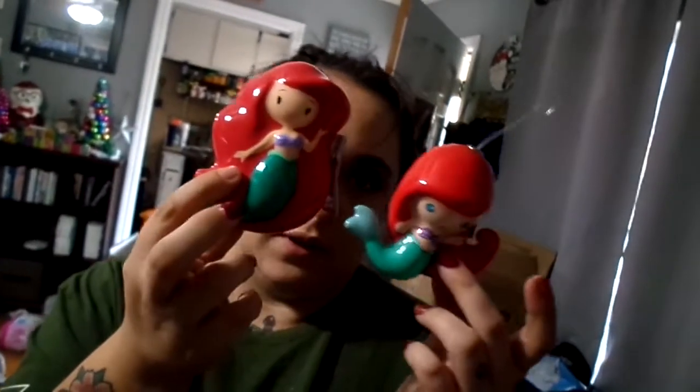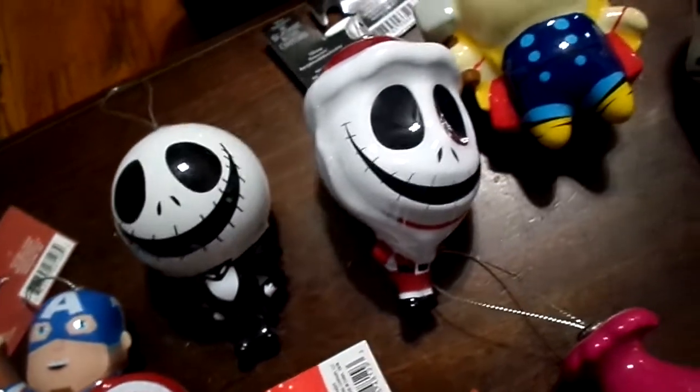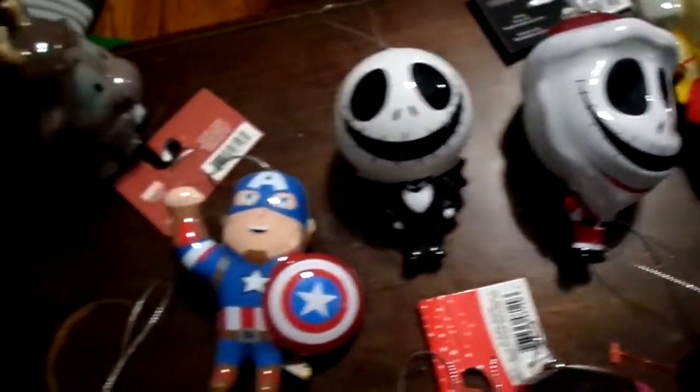We plan on looking for new ones every year — they do make new ones each year. We do have two different Mickey and Minnie Mice; the eyes on the 2019 one are freaky. Last year's Ariel versus this year's Ariel — you can see the difference. The Christmas Jack Skellington is kind of hard to find; we only saw one at the two targets we went to. People are probably hiding them.